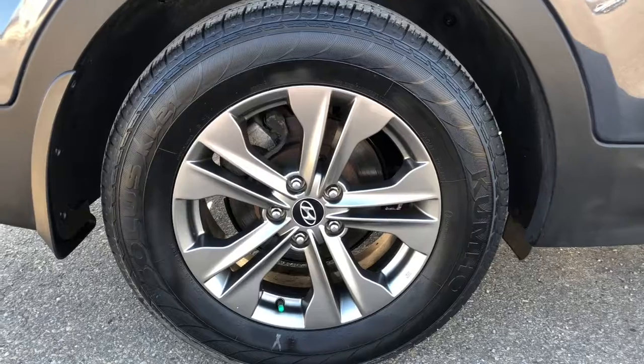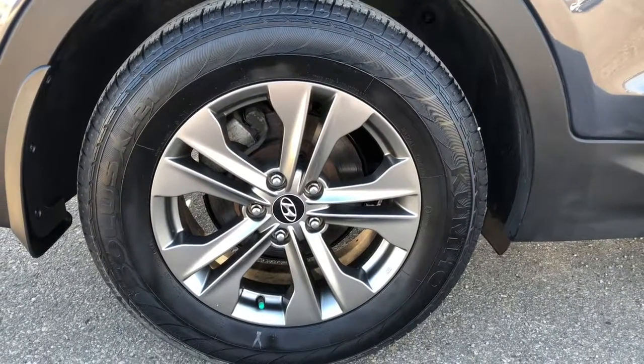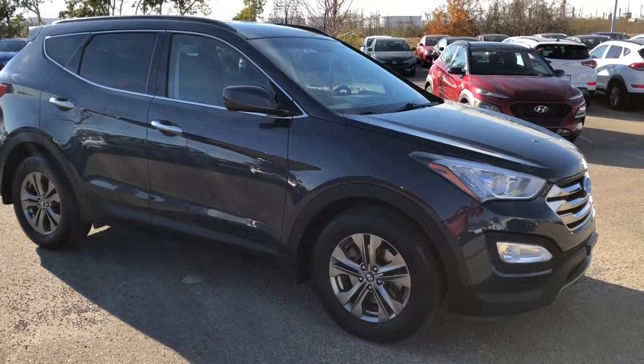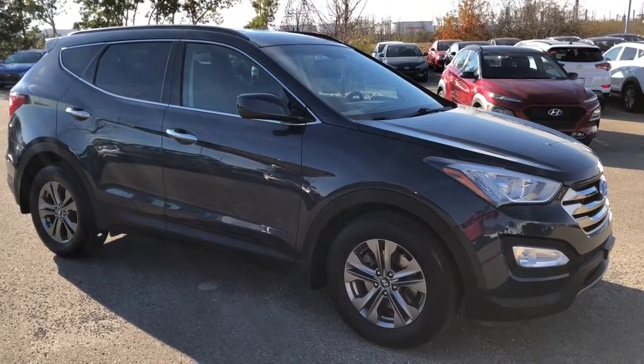This SUV is equipped with four Solis Kumo 17 inch tires. Come down to Sherwood Park Hyundai and take this 2014 Santa Fe for a test drive. If you have any questions I'm sure our sales consultants can give you a hand.